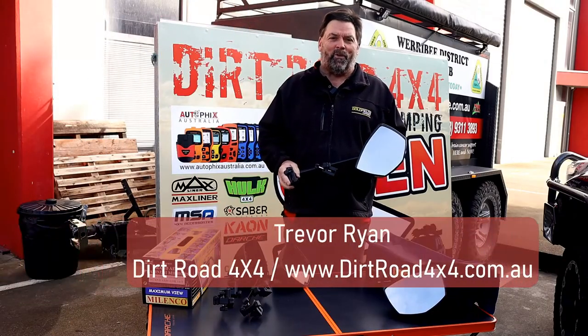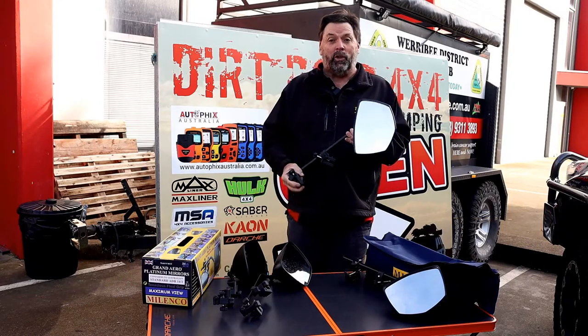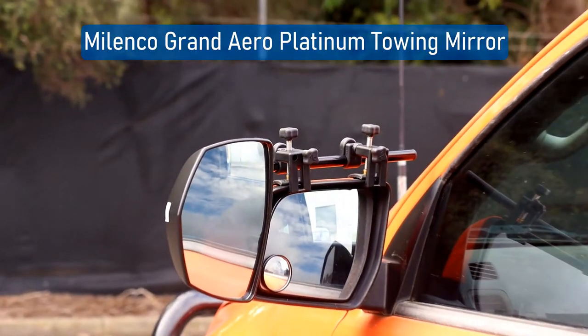Hey guys, it's Trev from Dirt Road 4x4 here in Werribee. I'm going to have a quick chat about the brand new Platinum Grand Aero Malenco mirrors.